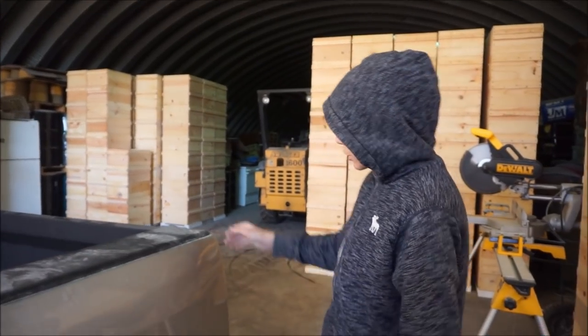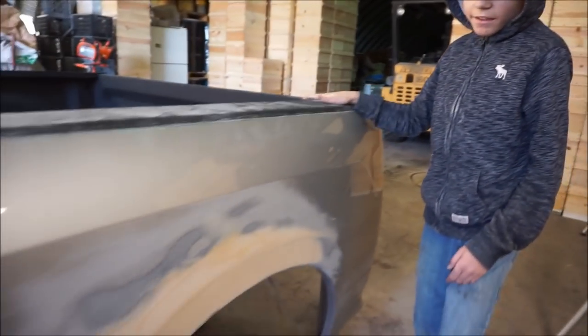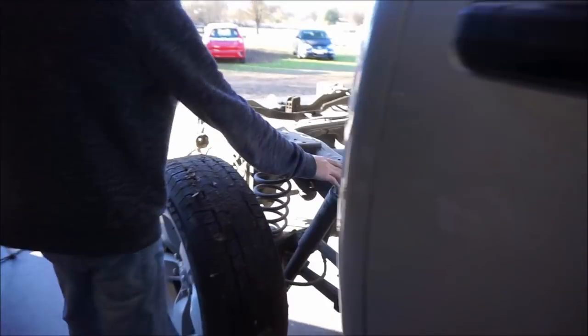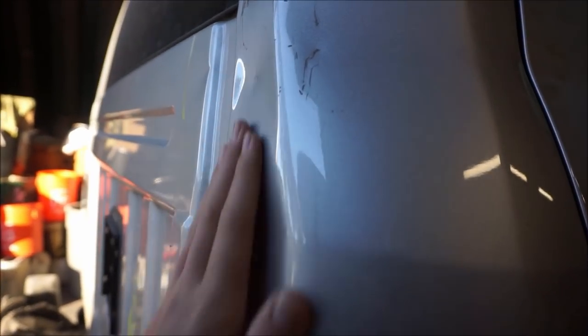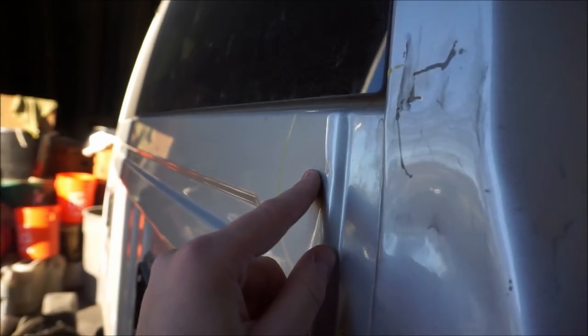We brought the bed into the shop, it's off the truck. It's a good time to get a lift kit so we're gonna think about that possibly. Right now we're gonna grind off all the paint to the bare metal and stud weld all the low spots. We're leaving this dent and on the other side there's some scratches — we're gonna leave that alone.